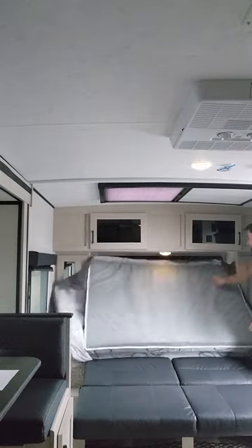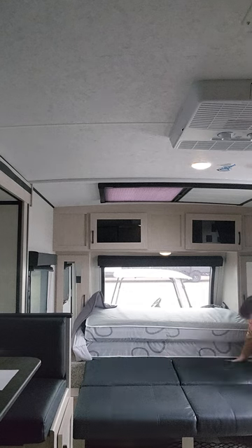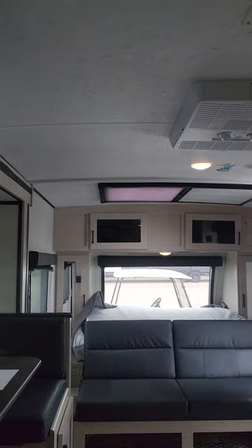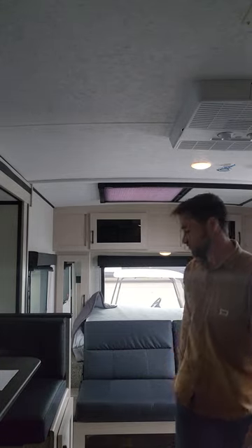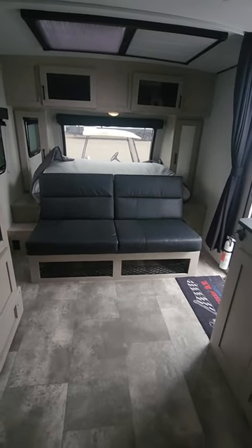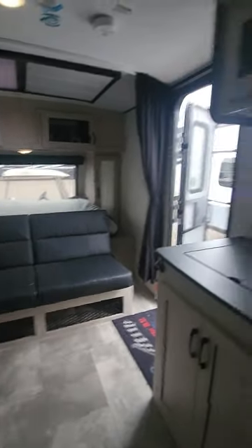So this goes forward and then this just folds up just like that — pretty straightforward and very easy to do. You also have storage underneath each side of the couch, which is handy.